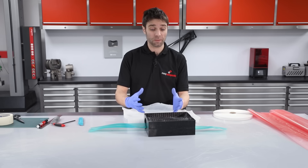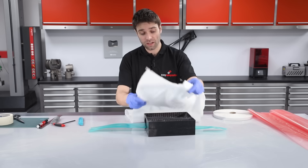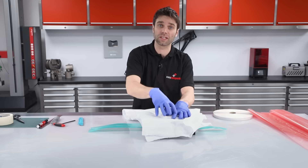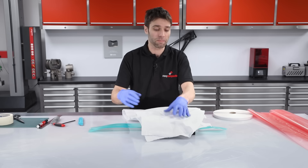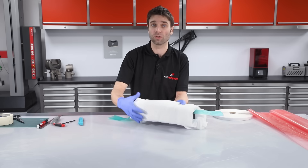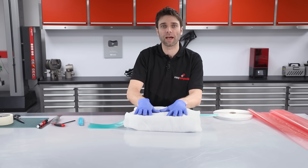Vacuum bagging internal geometries such as this tube does require a slightly unusual vacuum bag to be made, but hopefully seeing it on a relatively simple shape like this makes it fairly easy to understand. The first thing I'm going to do is wrap this part in breather. This serves two purposes: first, it creates an air path so when the vacuum is applied the air can easily escape; and second, it covers up any sharp edges and corners, reducing the risk of the vacuum bag becoming punctured.